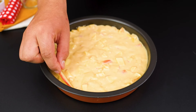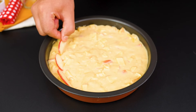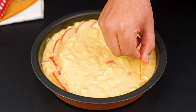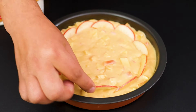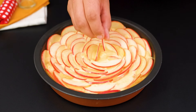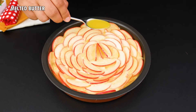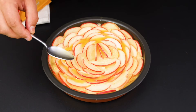Then add the apple slices on top, forming pretty circles, one inside the other. It looks so pretty, doesn't it? For a finishing touch, pour a little more melted butter and sprinkle sugar to taste on top.